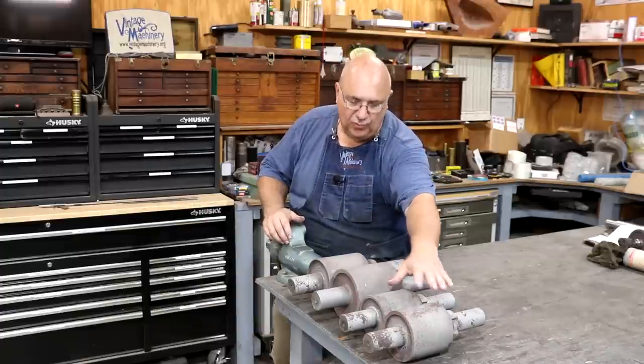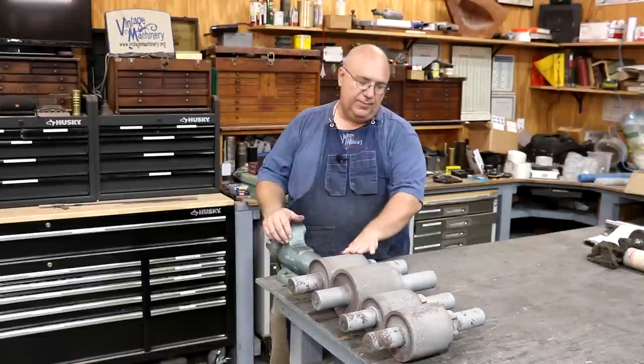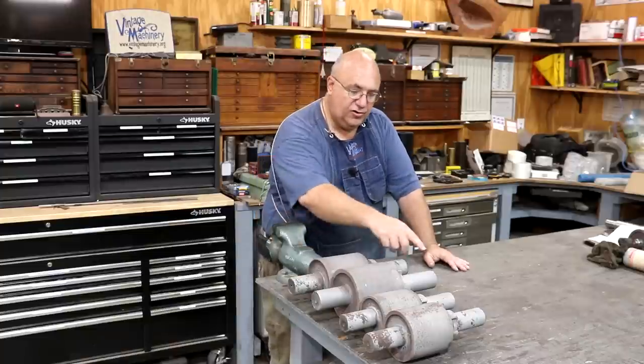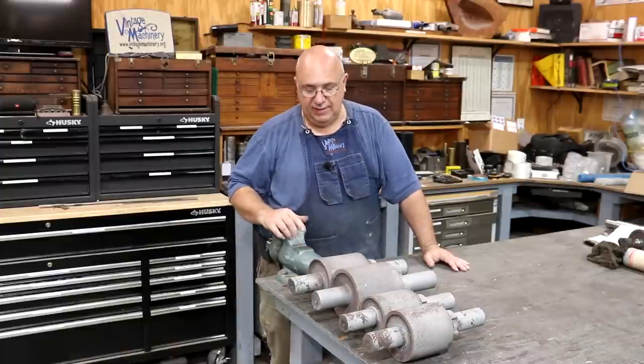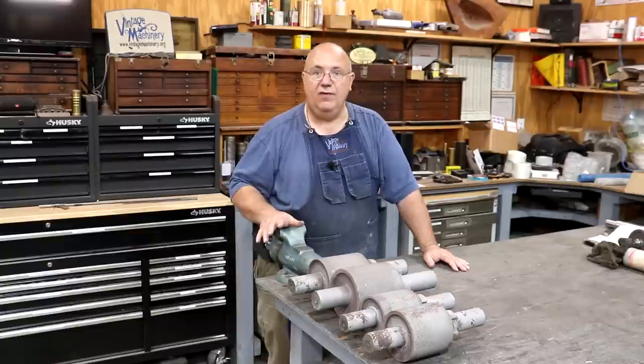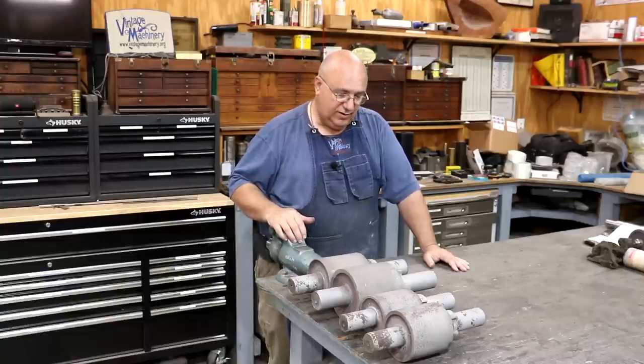I've got the four small rollers out of the machines right now. These have already been sandblasted and cleaned up. What I want to do is clean up all the journals on the metal lathe and get them nice, smooth, polished, and ready to have Babbitt bearings poured to them. So that is the game plan for today — let's get in here and get over on the lathe and get started.